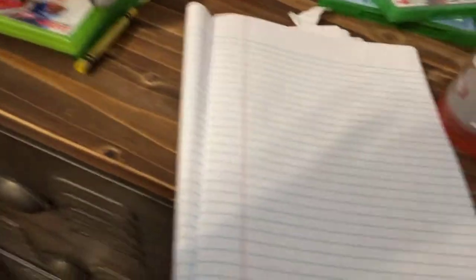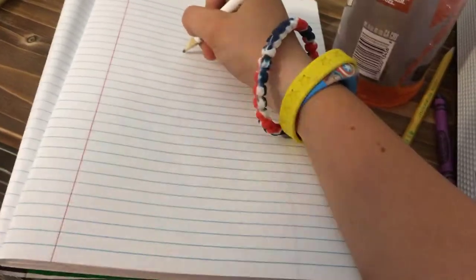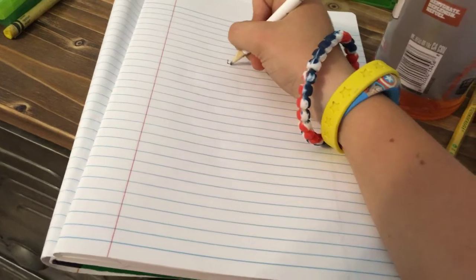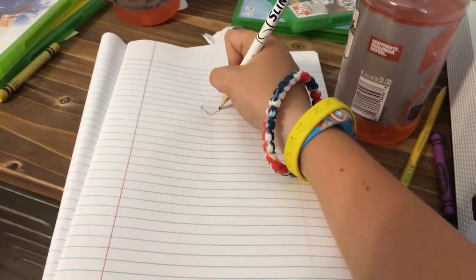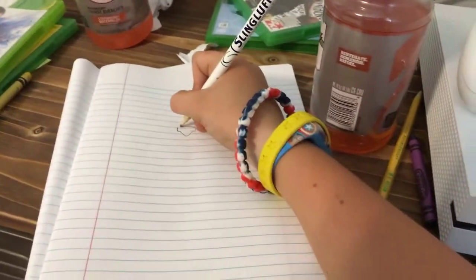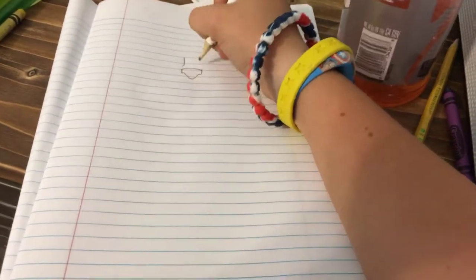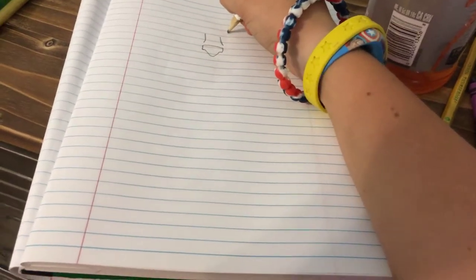He's going to be drawing Aubie. You start out by doing a line straight down like this, then in, and then kind of like a little V — go out and go back in, then curl it. Then you're gonna do a slight bridge up to his nose, then draw a circle.